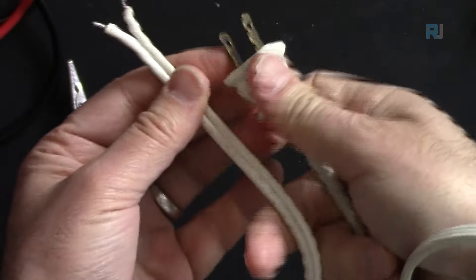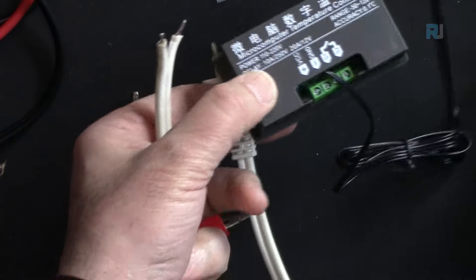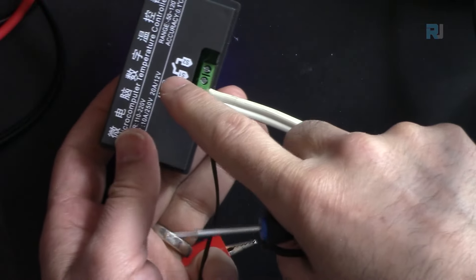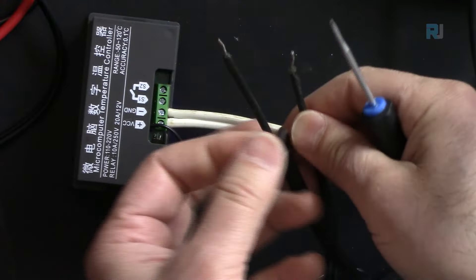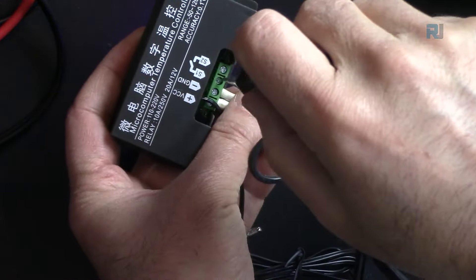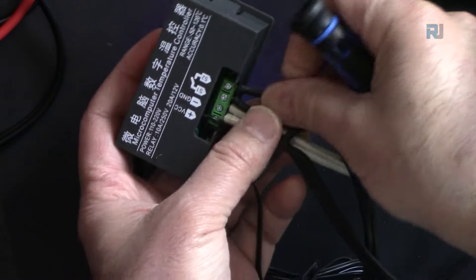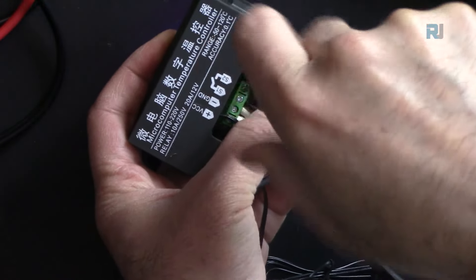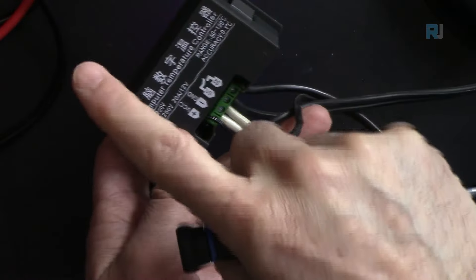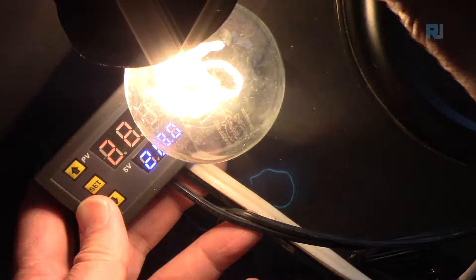The AC supply wire connects to the power input terminals of the controller. Once AC is connected, the controller powers up. Your load — bulb, fan, refrigerator — connects separately to the relay output terminals. The power input and load output are separate connections and must be wired independently.